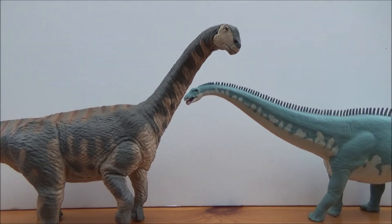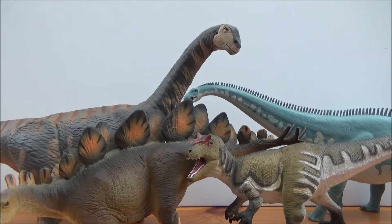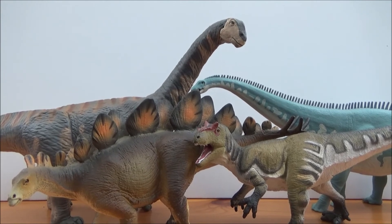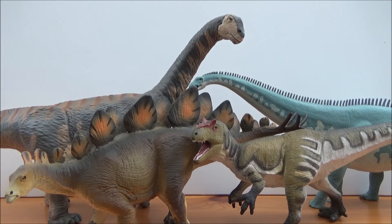We can now have a snapshot of all the Morrison formation dinosaurs. I'll leave a link in the description to all the Morrison formation Safari LTD dinosaurs — the 2017 Diplodocus and the 2019 Allosaurus and Stegosaurus. It's really awesome that Safari are updating older figures. I'd love to see more Morrison formation dinosaurs like Torvosaurus, Camptosaurus, Gargoyleosaurus, and a new Ceratosaurus — who knows what Safari has in store.